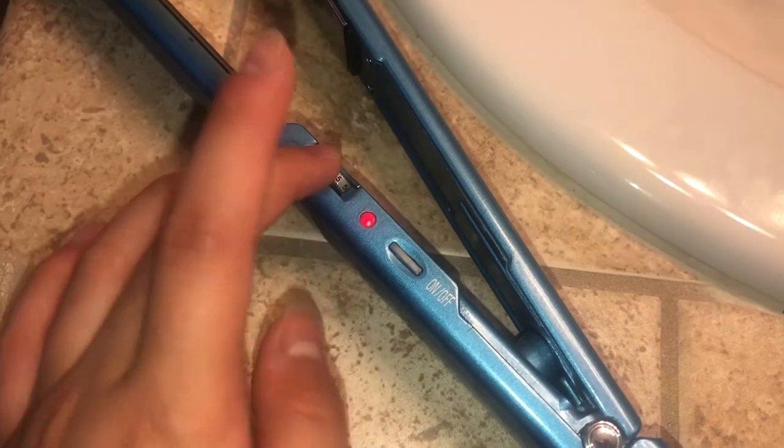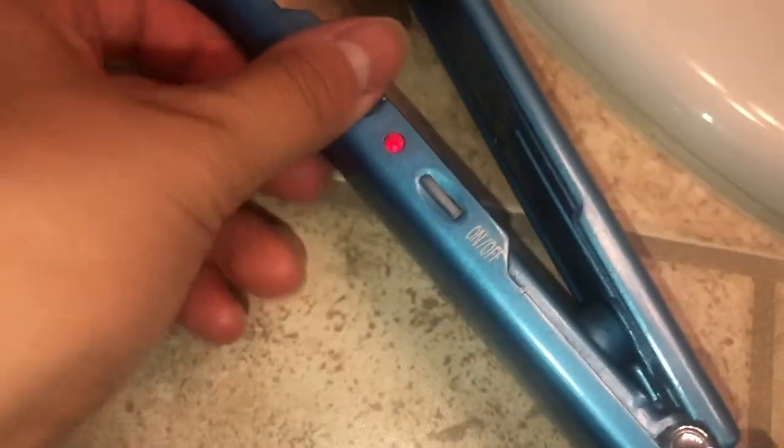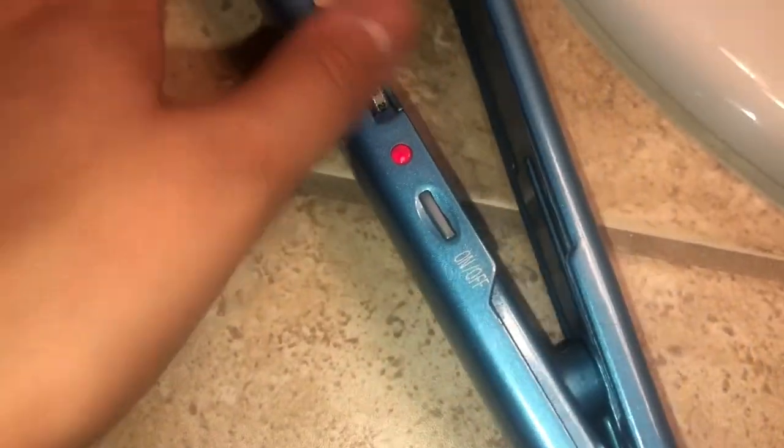You are also able to change the temperature by spinning this around. It goes from 1 to 60 degrees, but I like to set mine around 40 to 45 degrees.